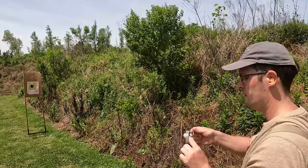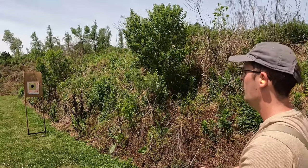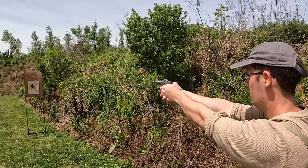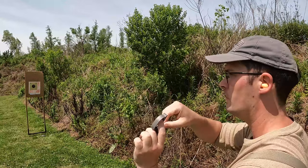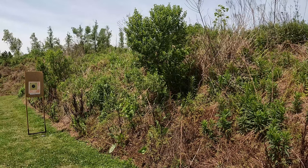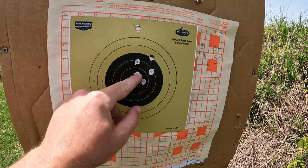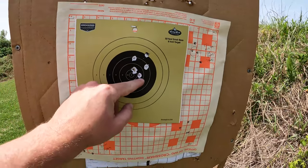Give it two more rounds. One, two, three, four, five, and six — all in about an inch and a half at seven yards. That's very good accuracy for a little pocket gun.